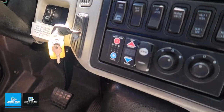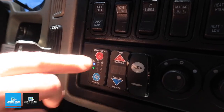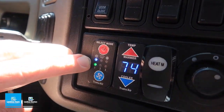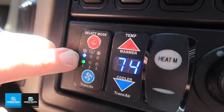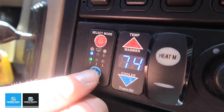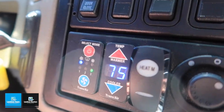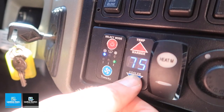First, to turn on the air conditioning in the rear, we are going to depress the red button once. As you can see, there's a snowflake with a blue light that will tell you that the air conditioning is running. In order to turn up the fan in the back, you press the fan button once, twice for maximum fan.